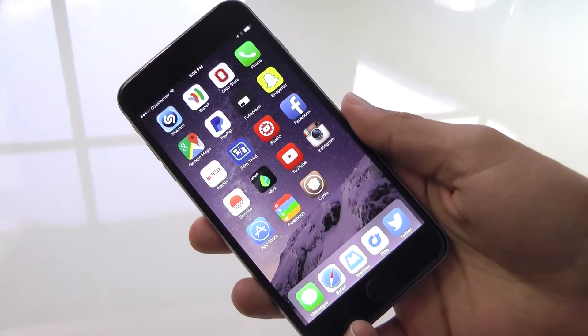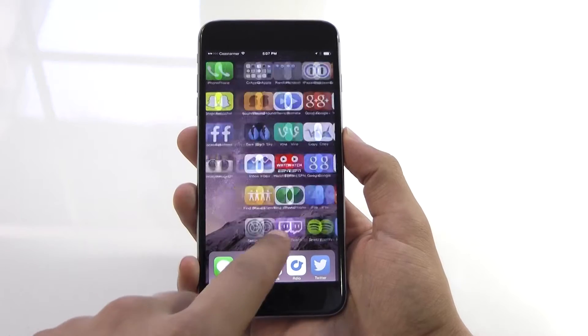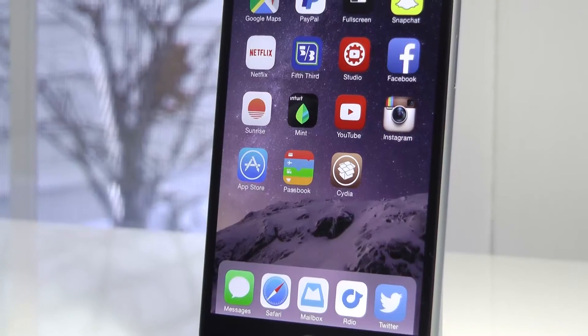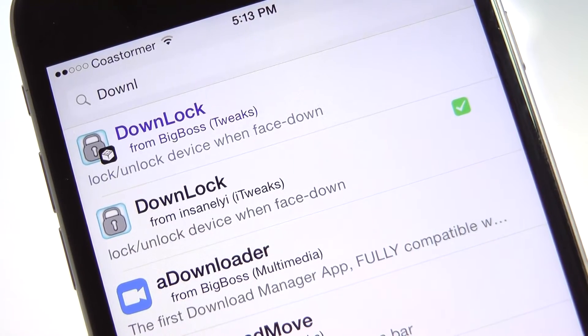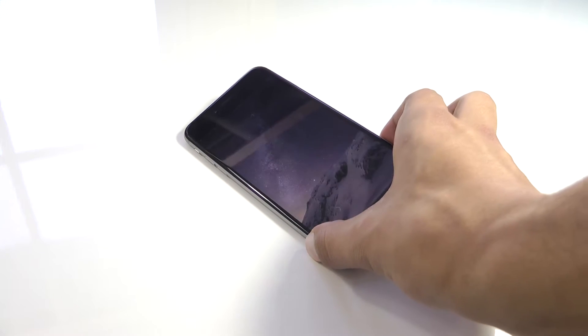Hey, what's going on guys? This is Matt. If you haven't already realized, iOS is super limited, and what I mean by that is you can't add features that will make using your device better, which sucks. Jailbreaking, however, lets you add these new features, and today I want to show you probably one of the coolest tweaks that I've found that will let you unlock your iOS device as soon as you pick it up or pull it out of your pocket.